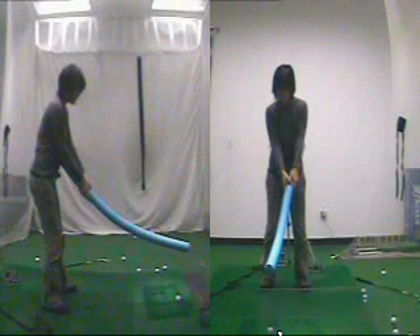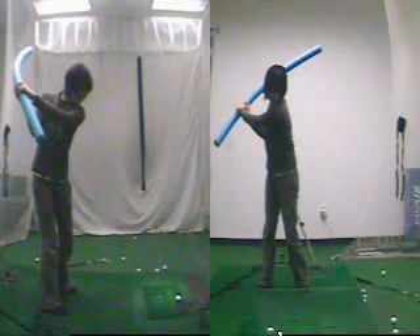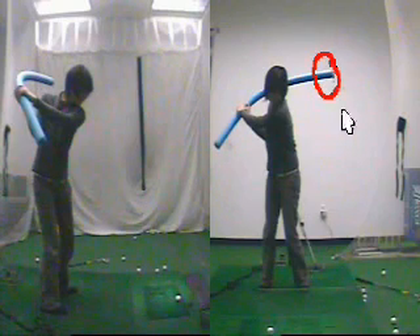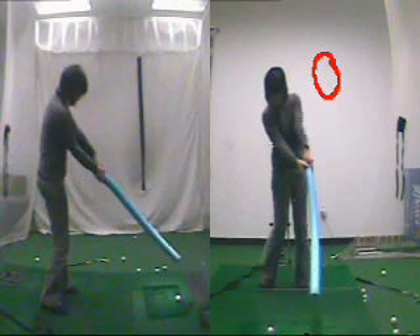With this thing, when I swung with a very flexible shaft, I was focusing on making sure this part right here — the tip of the noodle — reaches the ball.